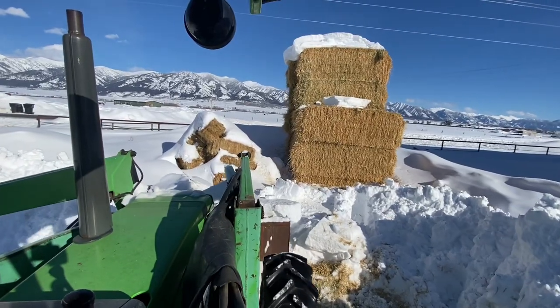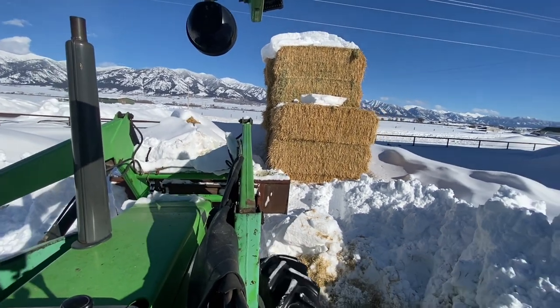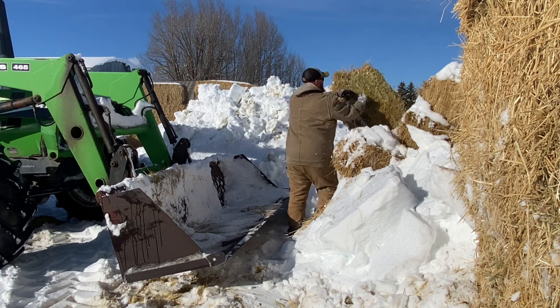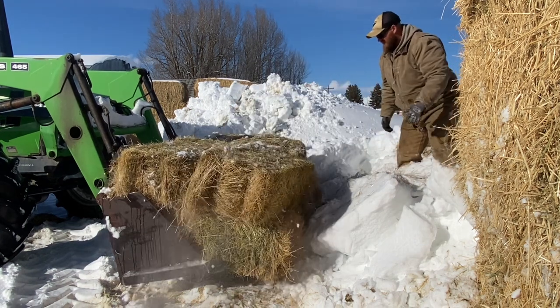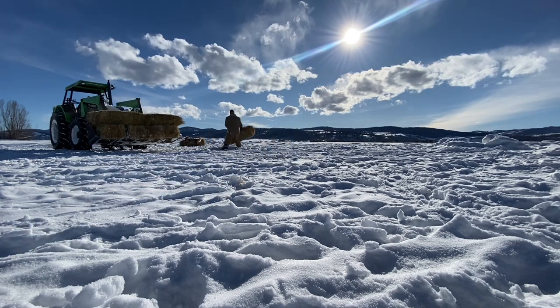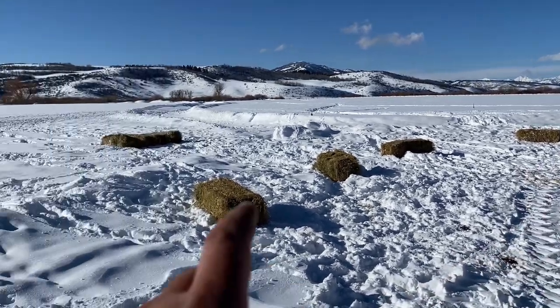I spread six bales out and dumped the remaining four in a pile. We'll come back tomorrow and see if they stopped and ate these or if they went on to the nicer hay. That's the reason my brother-in-law got rid of this hay — his horses wouldn't eat it — and these elk might be the same way and not want to eat this stuff.